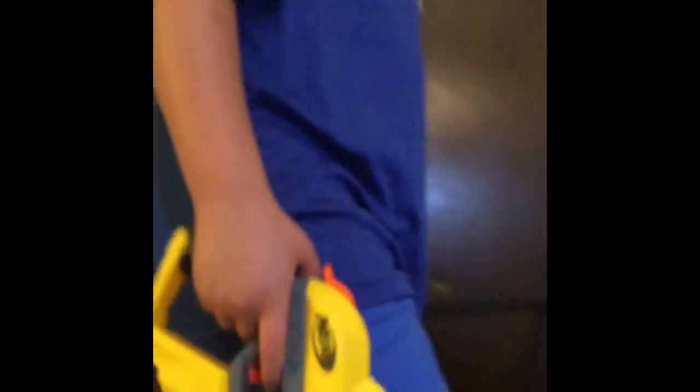Alright guys, so that's probably going to end the video off. Hey, J-Robot! He just got a new Nerf gun — the Hammer Storm. Also, if you want to get one of those, it is an awesome gun. Go pick one up at your local Target — we got this at Target.